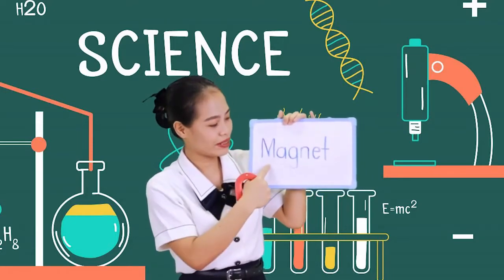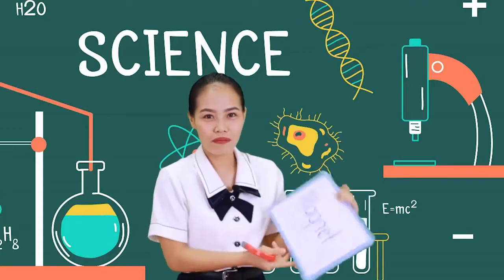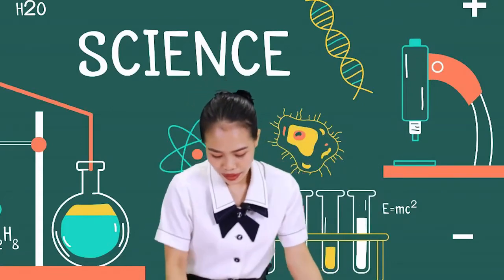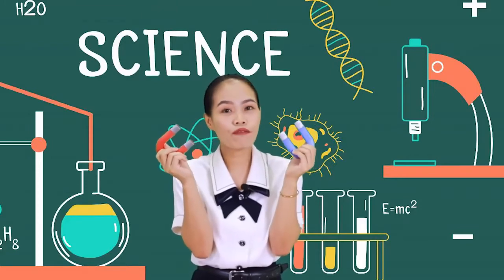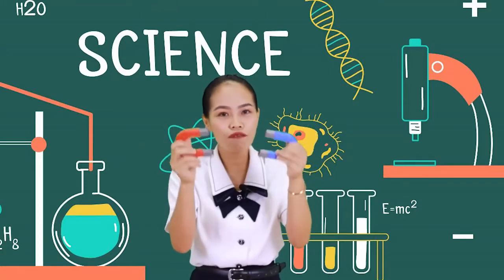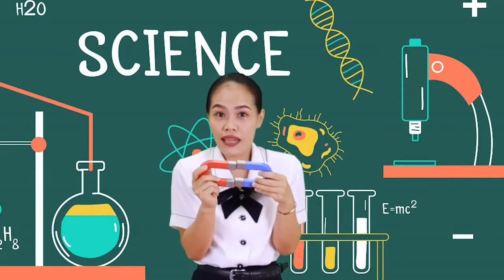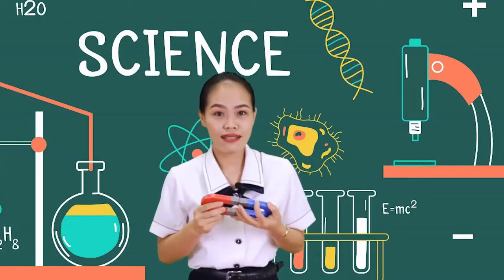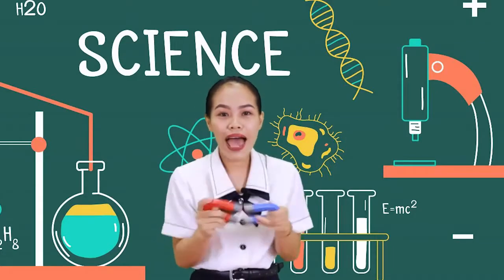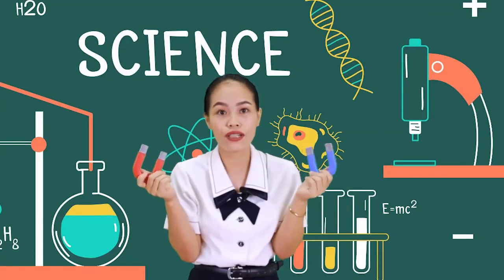One more time. Good job. Now, these are magnets. This is one of my favorite toys. All you have to do is hold them like this and they stick together without any glue or tape. Maybe you have magnets at home. A magnet is something that can put a special kind of force on something else.